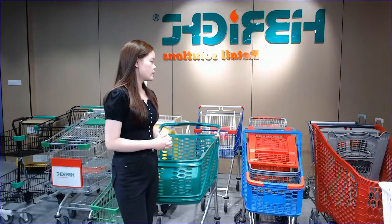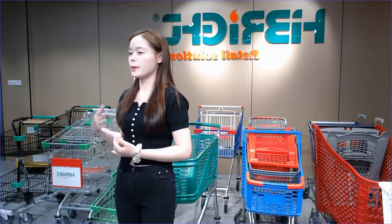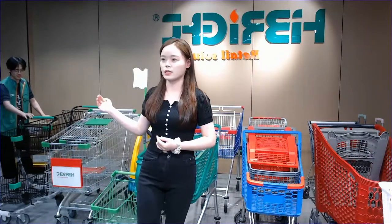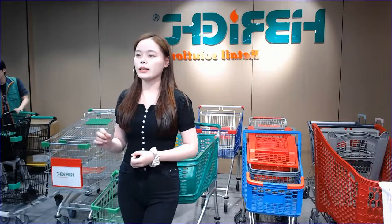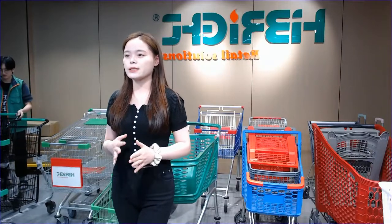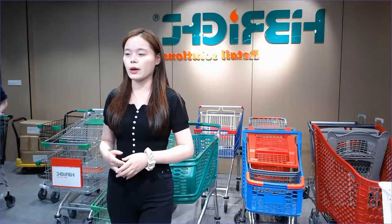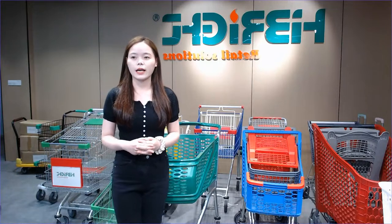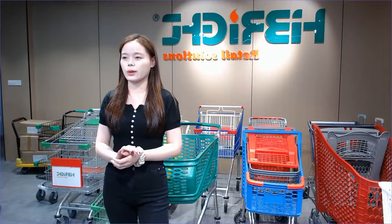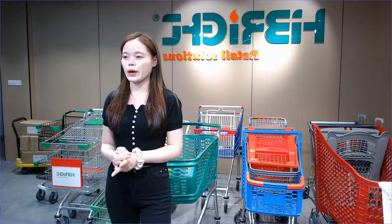I will divide this into parts. The first part I want to share with you is about the metal material shopping trolley — there are popular styles such as the Europe style and Asia style. In the second part I will share with you some plastic trolleys, as some customers are interested in this style. The third part I want to introduce is our kids trolley. Let's get started.